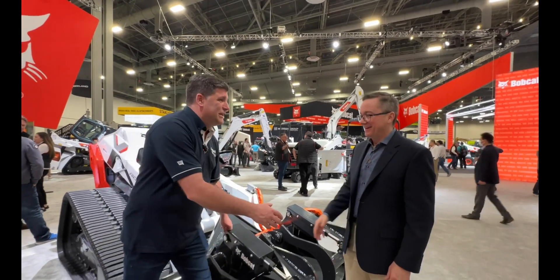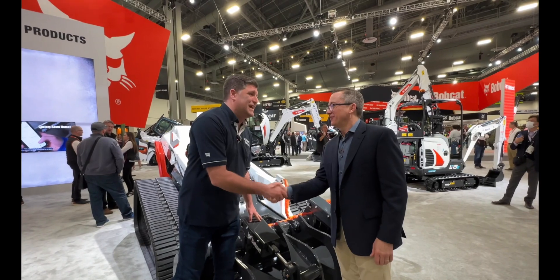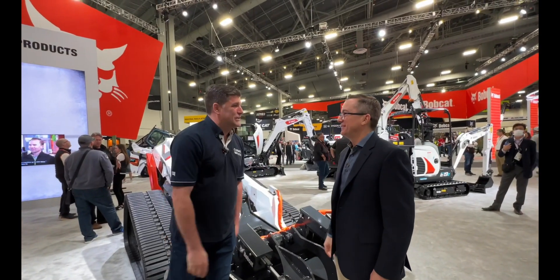What a great machine for everyone to see here at ConExpo. Great to see you again, Joel. Great to see you too — look after yourself. Cheers.